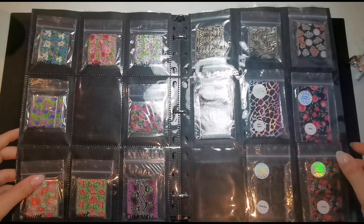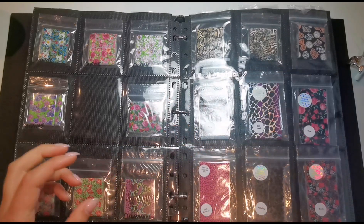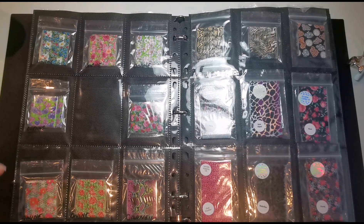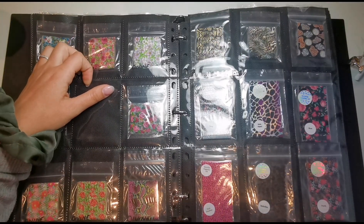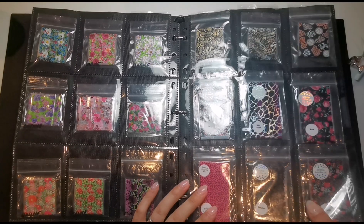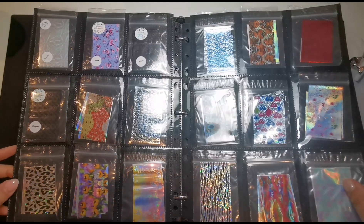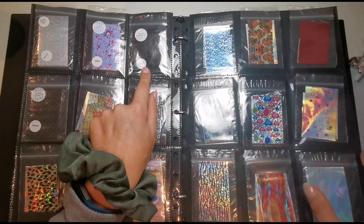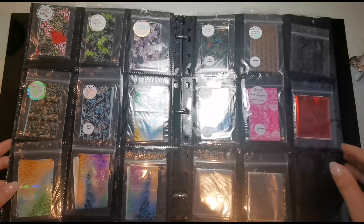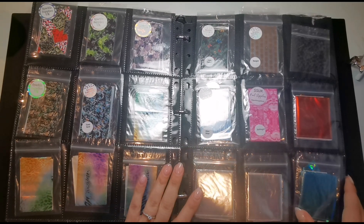I kind of want them to look cohesive because I'm trying to get content for the Sparkle Supplies UK page, so I want the pictures to look nice. But I might just go completely random and swatch whatever I like the look of. I'm trying to find some I haven't used on my channel before so it's something different for you to see. I've just noticed I ordered one last night — that'll go in the giveaway box as always!